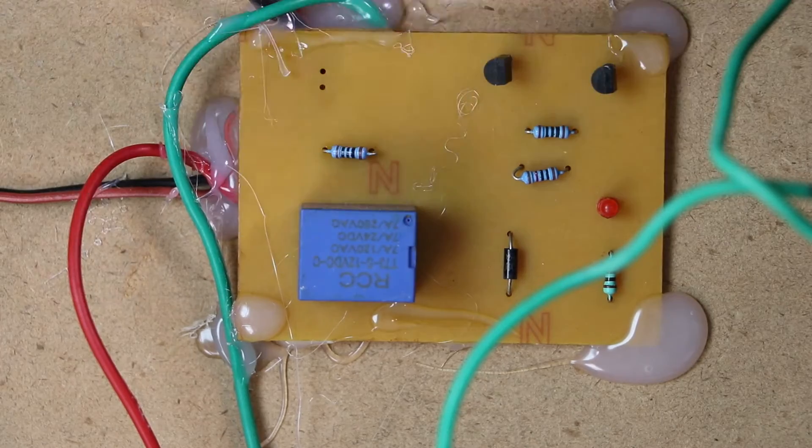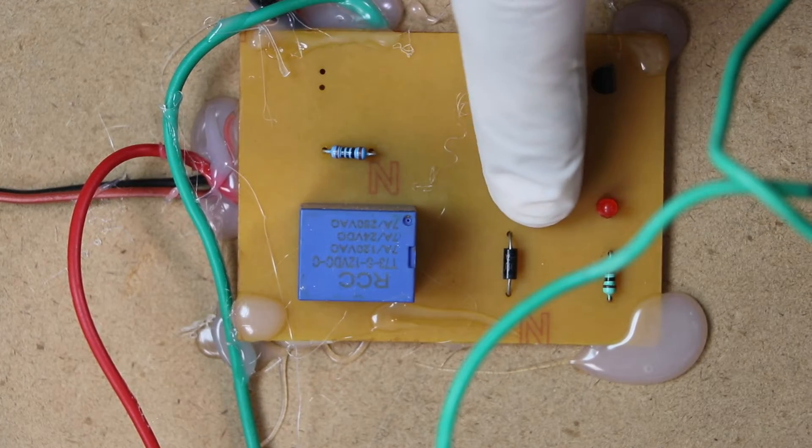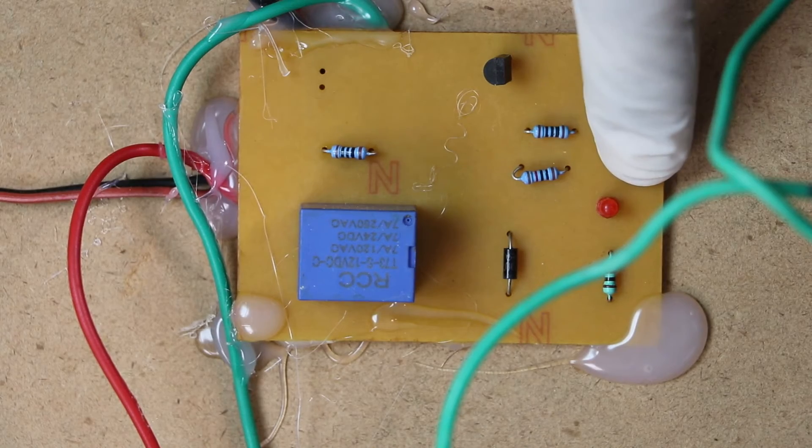This is an electromechanical 12 volt relay. This is the diode to bypass back EMF, and this is the LED indicator which will show you whether the relay is on or off.